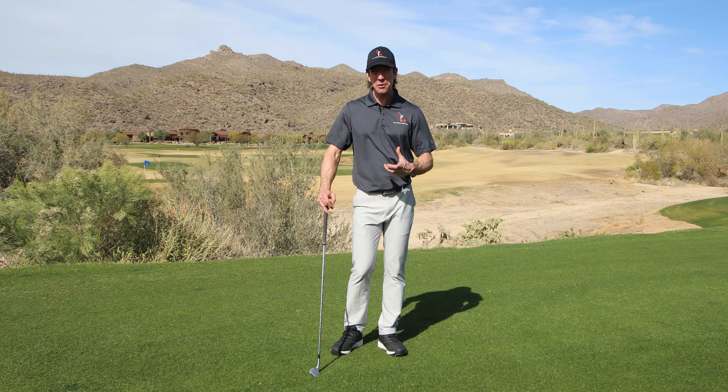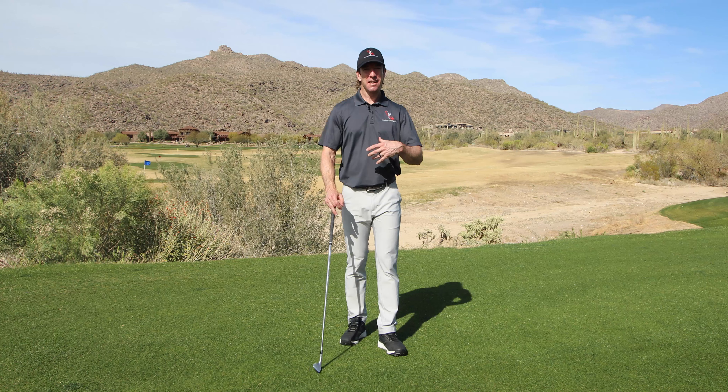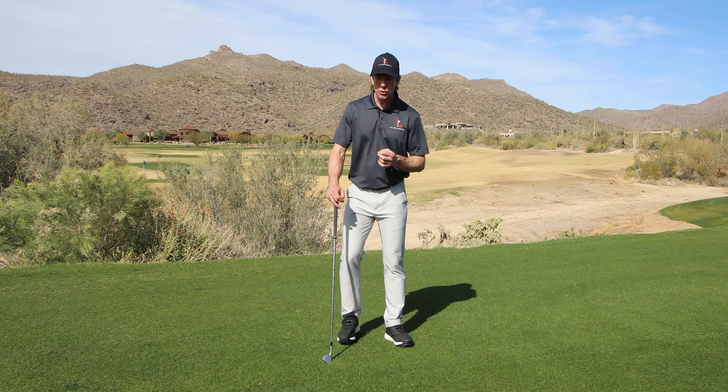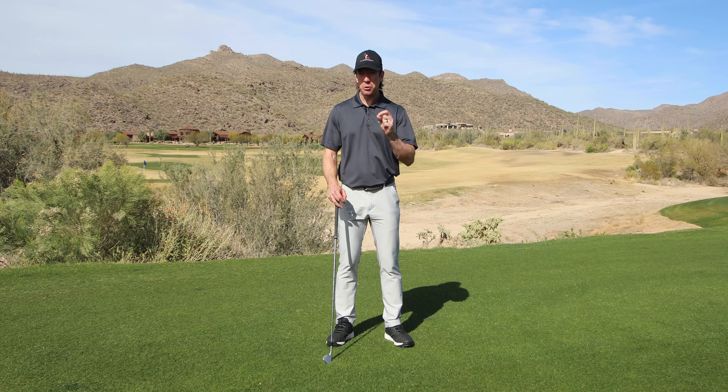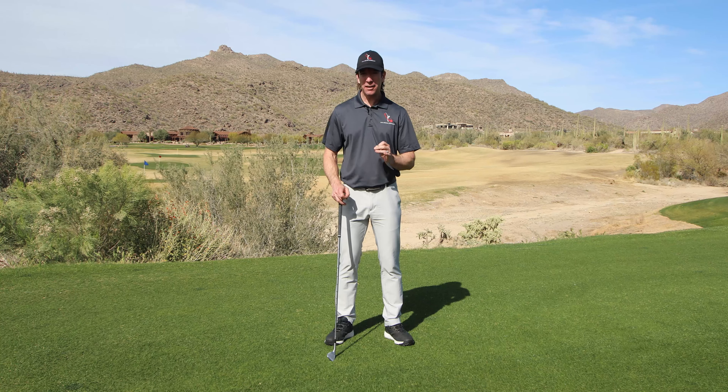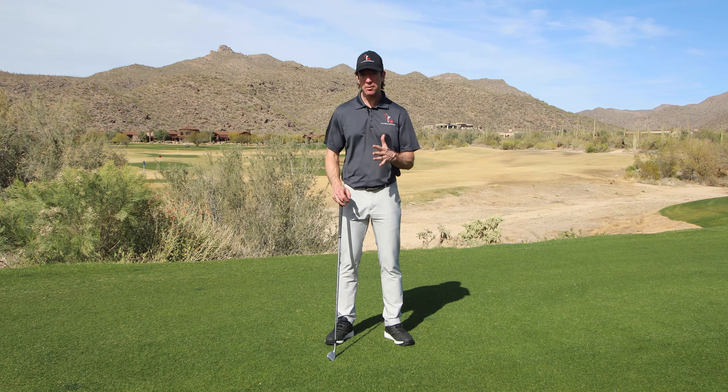Are you finally ready to understand how to make golf simple and fun again? It's going to be super easy, but it's going to be weird. So bear with me as we go through this. I'm going to teach you something that's very, very strange, but very, very effective. It's one thing you have to feel, one thing you have to focus on, and it's going to be incredibly easy.